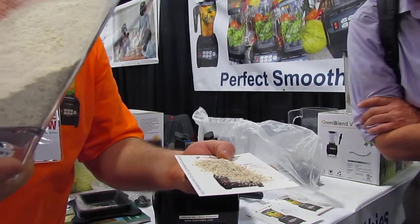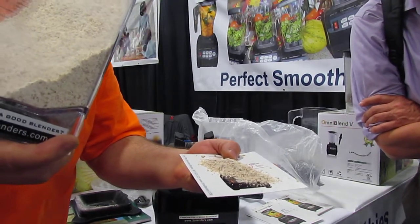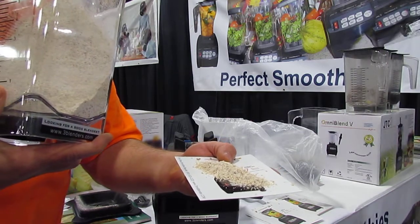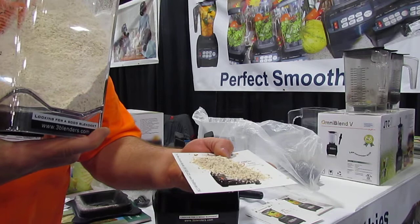I mean, with how long — 30 seconds we blended it, maybe? Something like that? Maybe 40 seconds? We had one minute 38, maybe it was closer to a minute that we were blending.